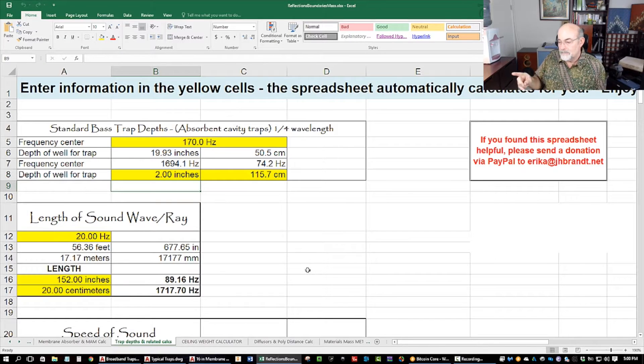Go to the reflections, boundaries, and mass spreadsheet from my resources page. Go to my resources page and download everything, take your time, go through it, and occasionally look for updates because I do update and put new stuff on there. On this reflections, boundaries, mass spreadsheet, go to the trap depths and related calculations.